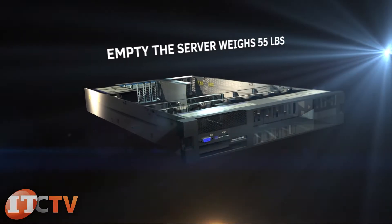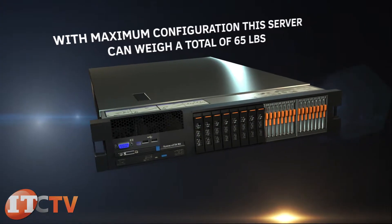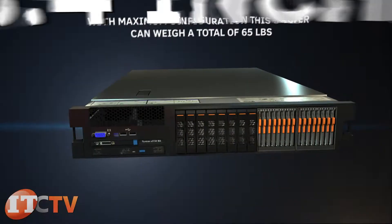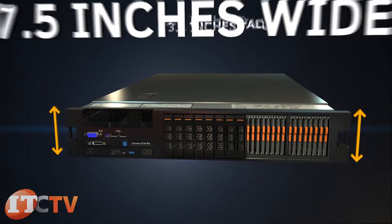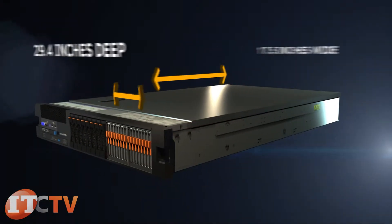Empty, the server weighs 55 pounds, and with maximum configuration the server can weigh a total of 65 pounds. The X3750 M4 is 3.4 inches tall, 17.5 inches wide, and 29.4 inches deep.